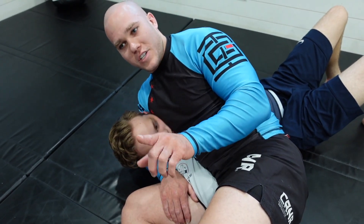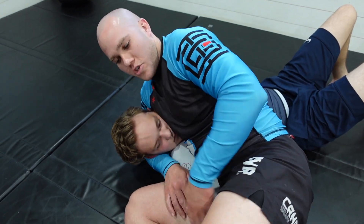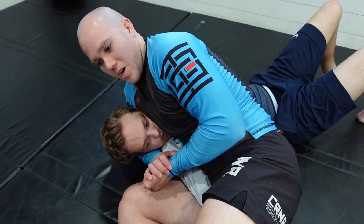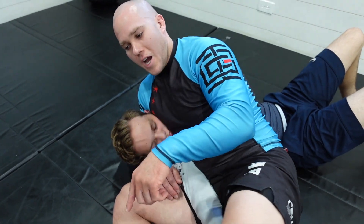Understand that this is more of a difficult position to get into, but again I can utilize this simply as an in-between position — I'm just locking on the arm, maybe catching my breath and trying to figure out what I want to do next. But again, I want the Americana.